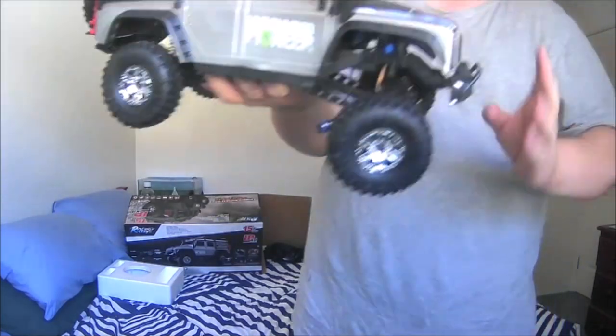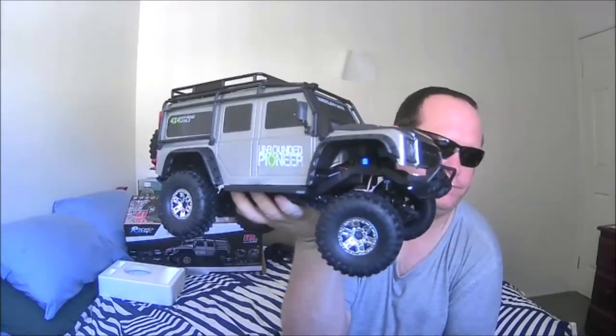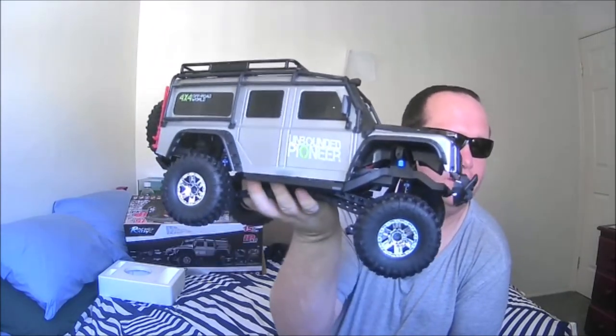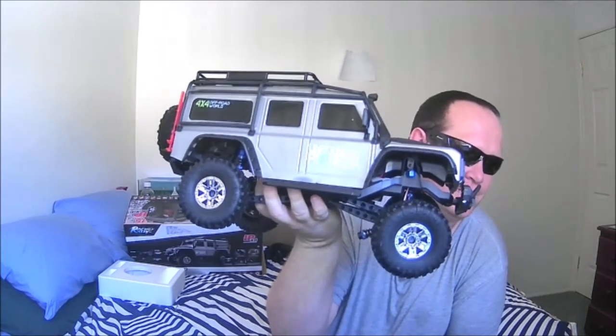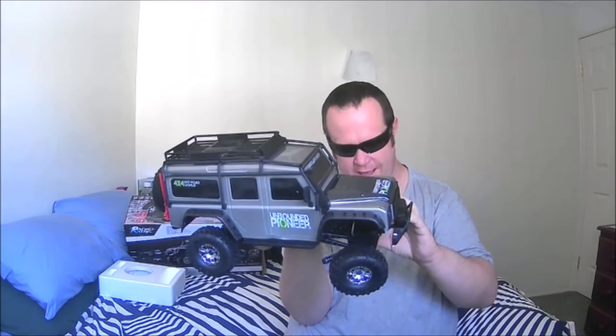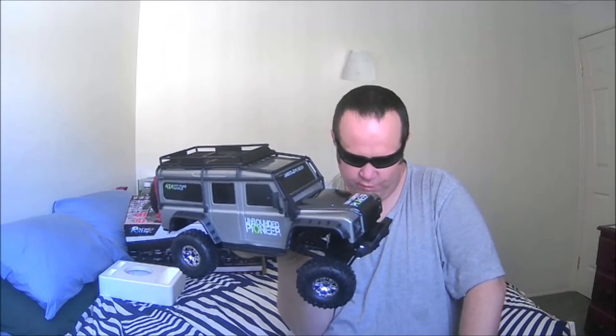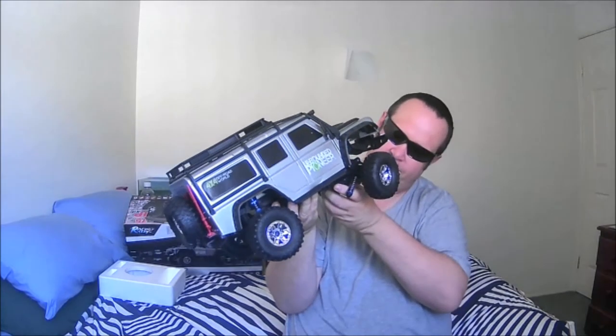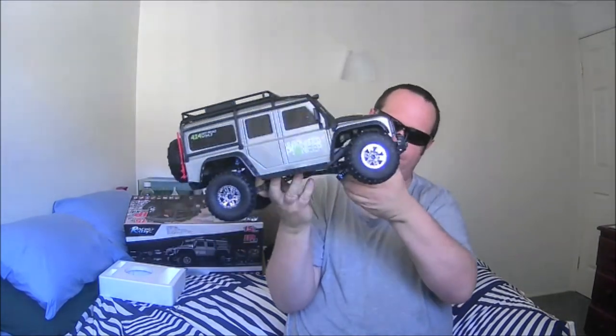The tyres feel okay — they're not extra grippy, they're rather hard actually. Everything on here is assembled with Phillips screws; there isn't a hex anywhere on here. Except for the steering servo — the steering servo does have a hex on it right there at the front.